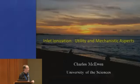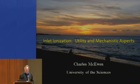I also know Fred McLafferty, so I'm not giving that talk today. I have to give a talk that I know something about. This is sort of an extension of what Sarah was talking about — inlet ionization — but I just want to try to set some things straight.